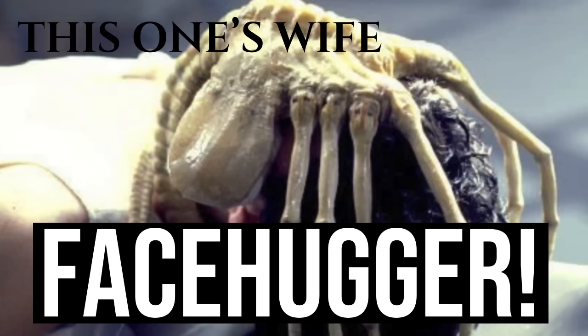There are several facehugger variants that differ in size and appearance. The common concept of the facehugger is from the film franchise Alien, which many of you, I'm sure, have watched.